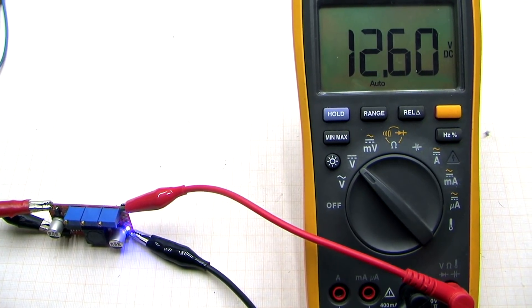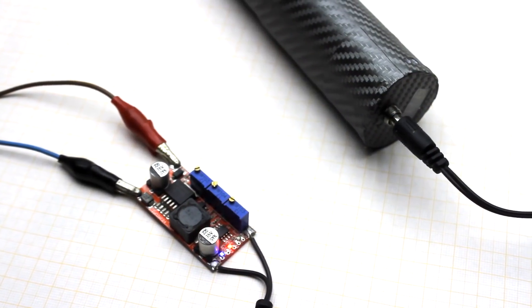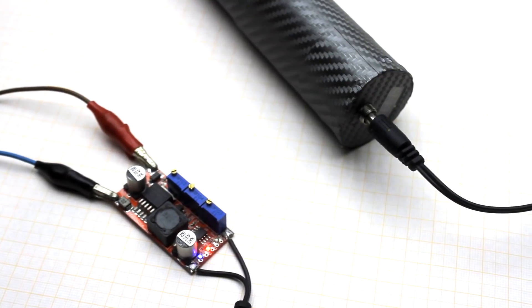Now the whole process can be set to be automated. The method of charging is: stable current, stable voltage.